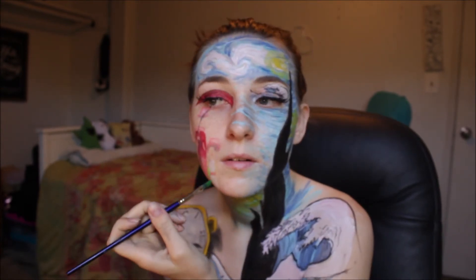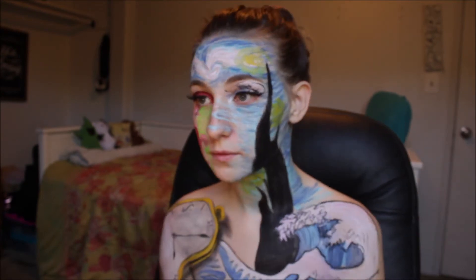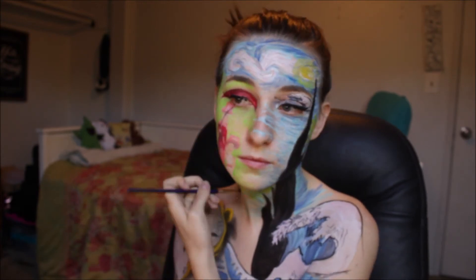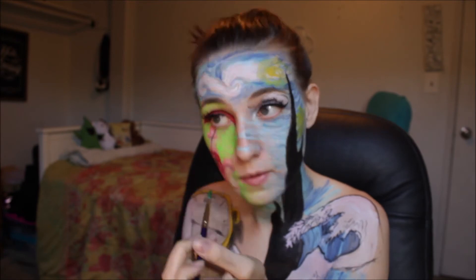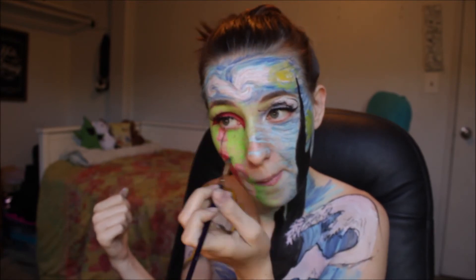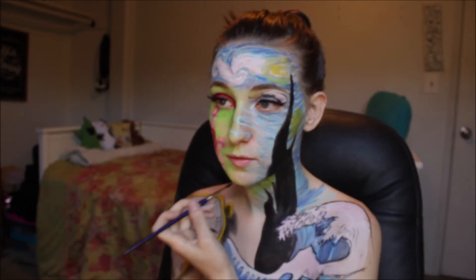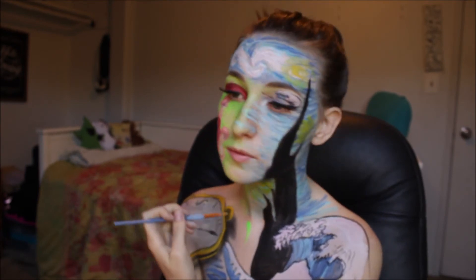For that same reason, going on my left side, I'm taking my green body paint and going in on that side of my face for the Sunday Afternoon in the Park painting. This is a pretty bright green body paint that was pretty easy to blend into the blue a little bit.